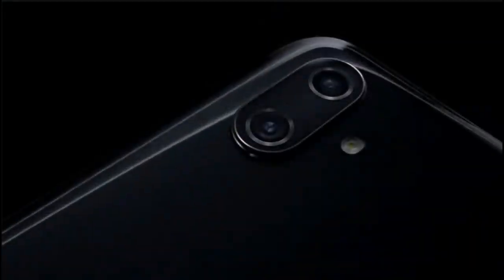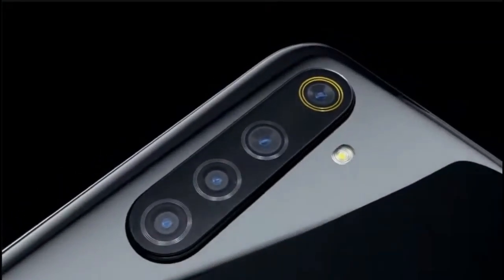Realme 5 is the first budget category smartphone to launch a quad camera. If you had a dual camera in Realme 3, Realme went directly to a triple rear camera in Realme 4. In the budget category, the quad camera is the highlight of Realme 5.